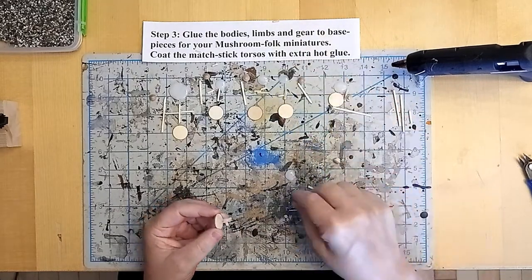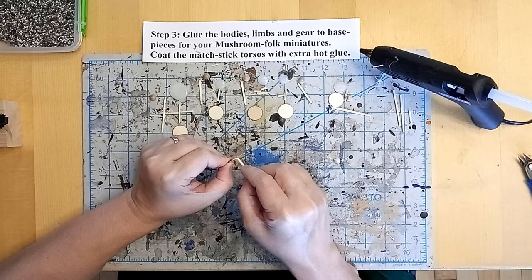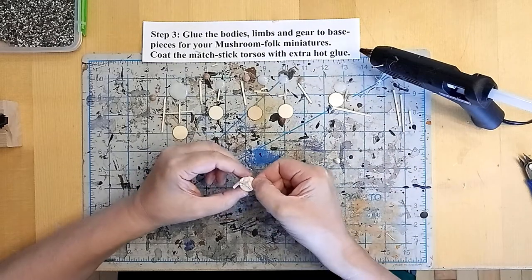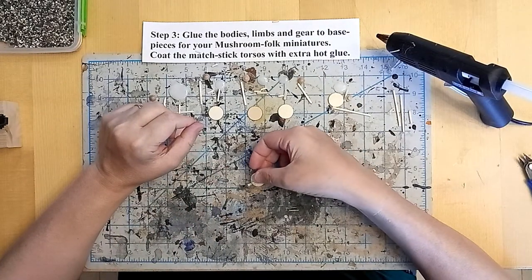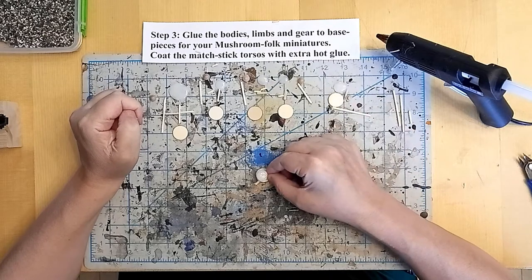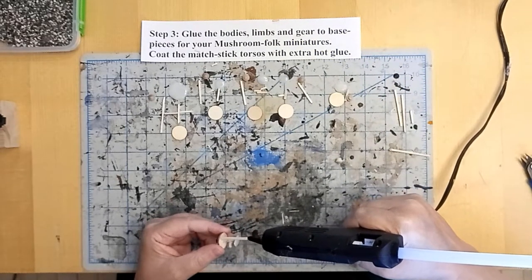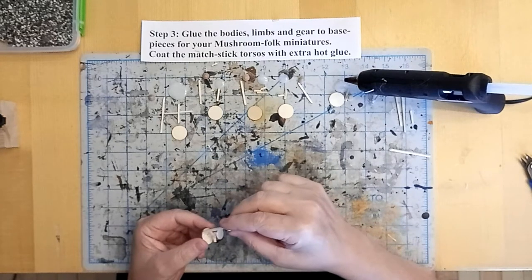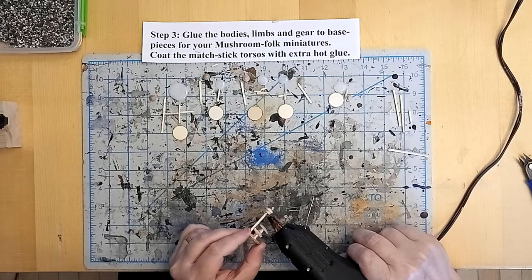I'm going to glue on a haft for a staff or a spear-like weapon that this myconid is wielding, and attach it to the circular base and one of the limbs. I like to alternate equal opportunity for left limb and right limb — that gives me a little bit of variety of models on the table. I'm going to add that mushroom cap hot glue puddle with a little dab of hot glue on top of the torso body. Then I've got some screw trim buttons in the shape of wooden mushrooms that I'm going to glue one of to the top of each of these staves and paint up to match specially designed fungal blooms used by this species as weapons.